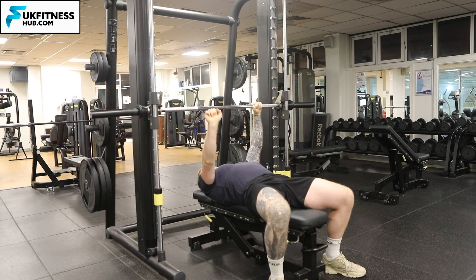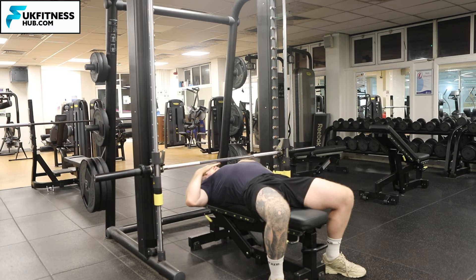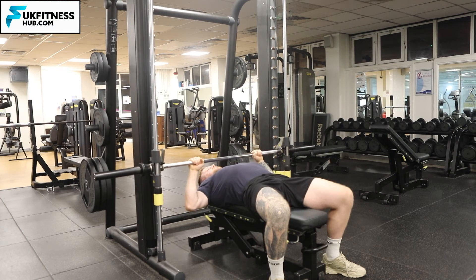I unhook the bar by bringing my wrists forward, come all the way down, and what you'll notice is it's in line with the middle of my chest — that's what I'm looking for as I come up and back down.